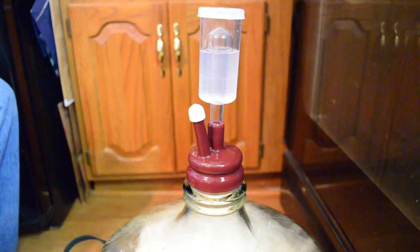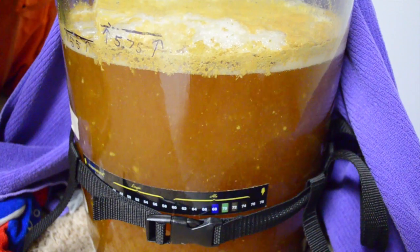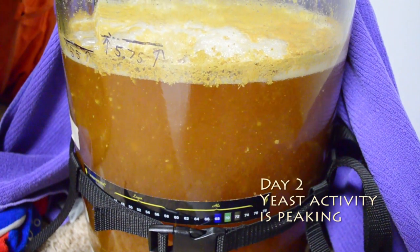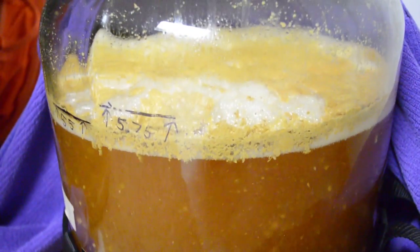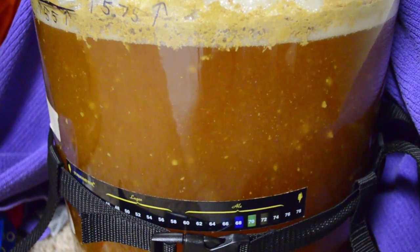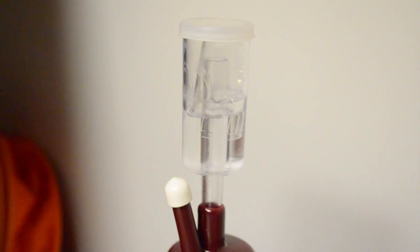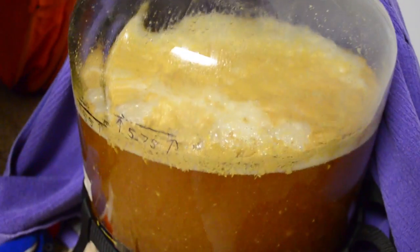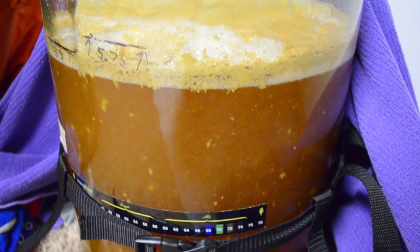The airlock is in place. Mission accomplished — brew day accomplished, except for the cleanup. It's day two. The yeast is actively growing, as you can see. There's a lot of activity going on inside the carboy. Got a nice yeast cake starting to build up there. The turbulence inside with the yeast is taking that sugar and converting it to both alcohol and carbon dioxide. The airlock is just going crazy with CO2. This is going to go on for a period of days and when it slows down, I'm going to let it age for a few more days and then I will keg it.